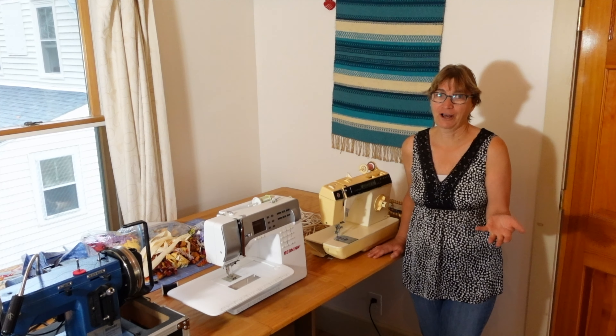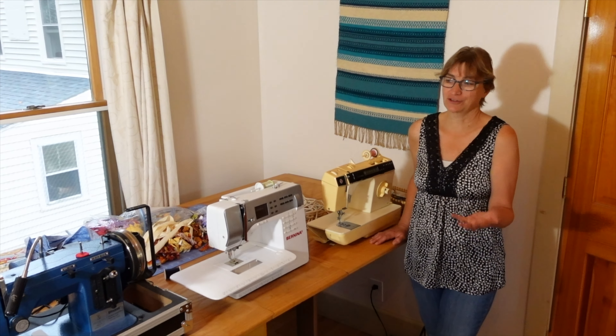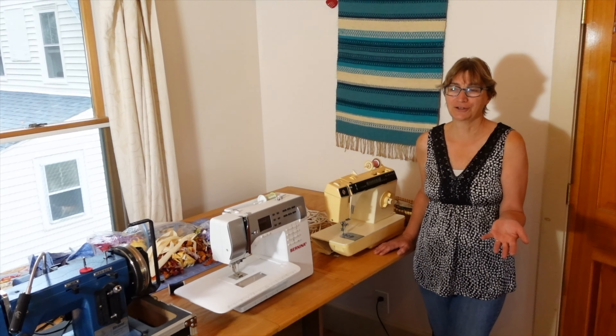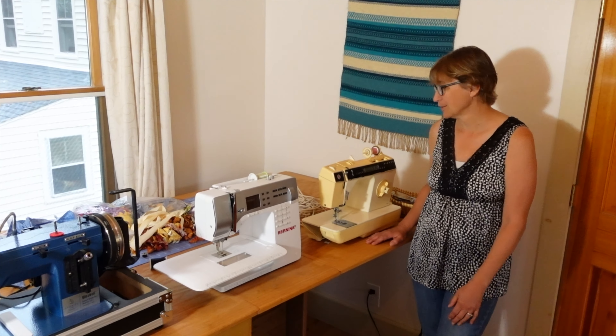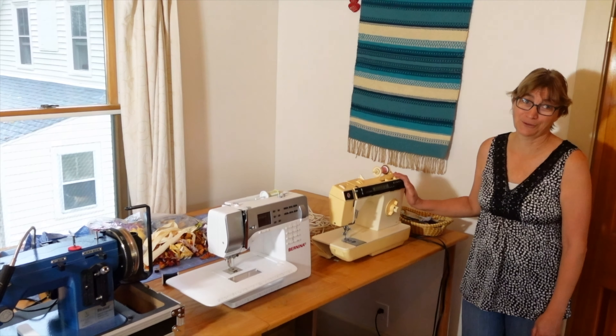I own five sewing machines, and you're probably thinking, why do you need five? Well, a sewing machine is a tool, and each machine has its purpose. I just wanted to show you some other things I do with my five sewing machines.